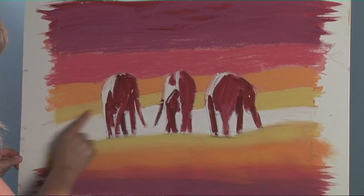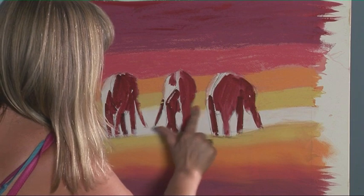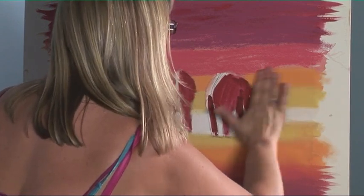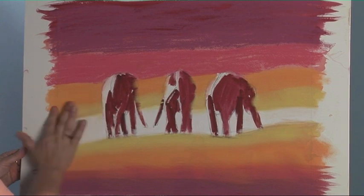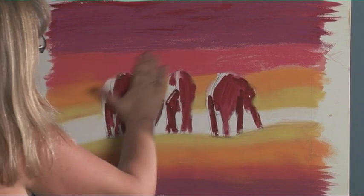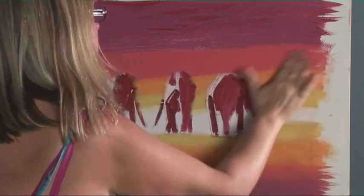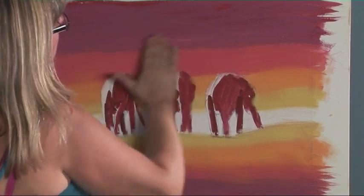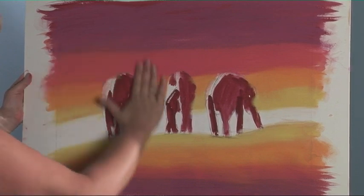So I'm just rubbing the yellow and the white, rub that into the orange, going to the cadmium red and then up to the alizarin crimson. Try and soften all those lines so that they're not hard lines.